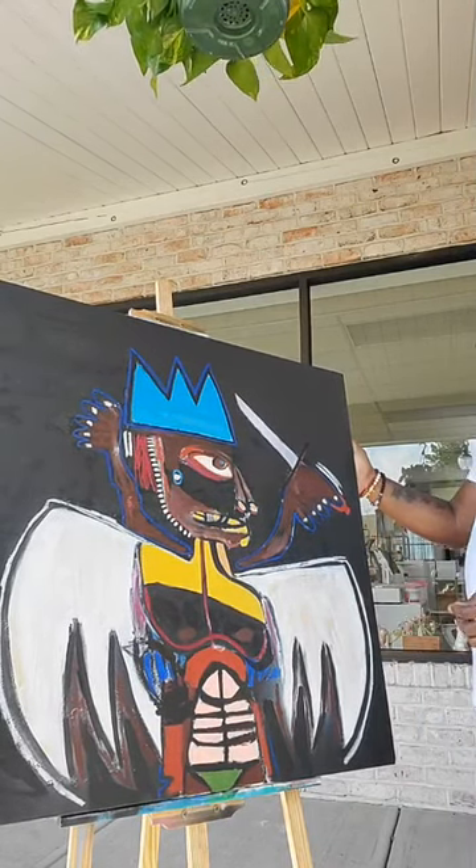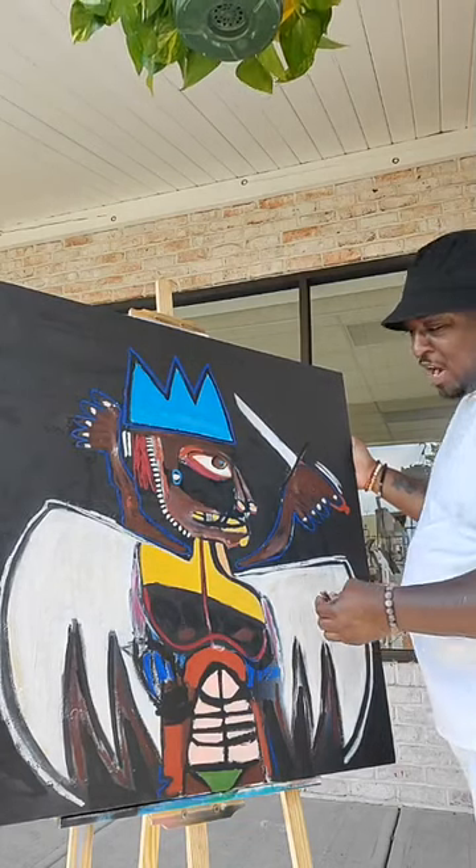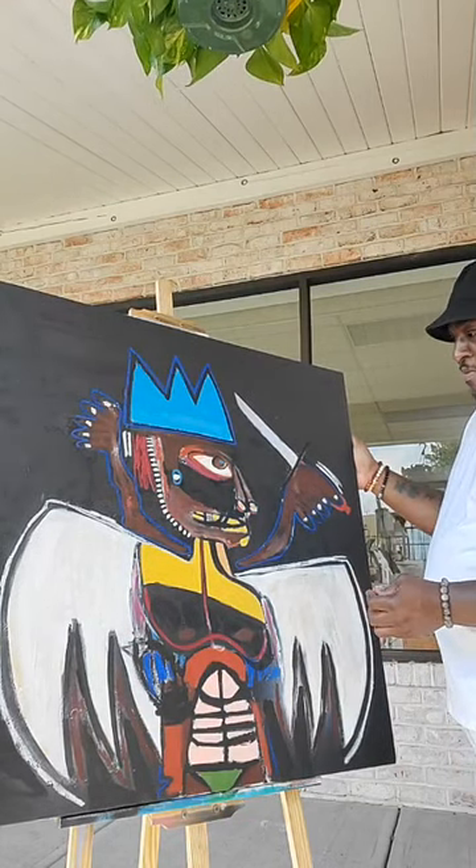That's like a little dagger there, right? I tried, I tried, but yeah.